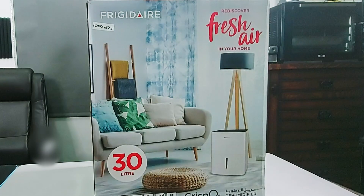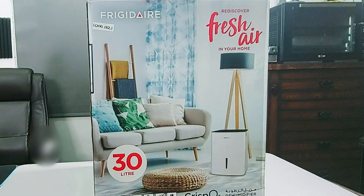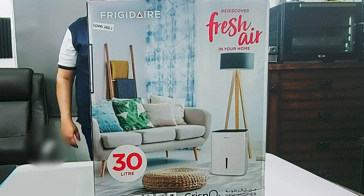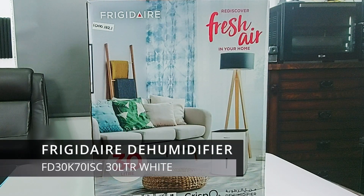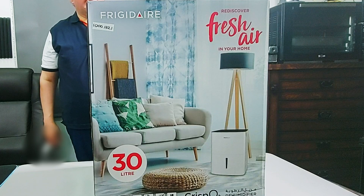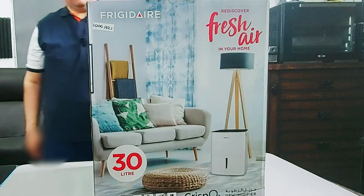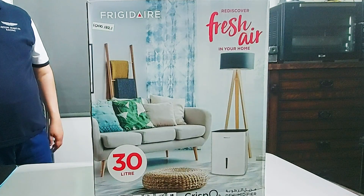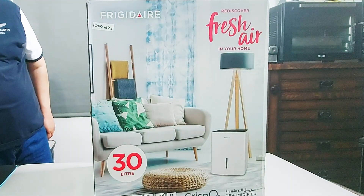Hello and welcome to another unboxing video. Today we're unboxing this Fridge Air dehumidifier. This particular model can extract 30 liters of water per day from the atmosphere. Why do you need a dehumidifier? To extract humidity from your home or from the rooms in your home.